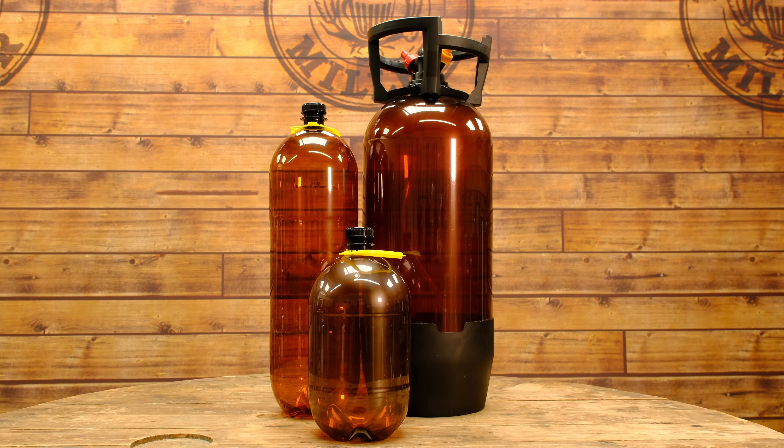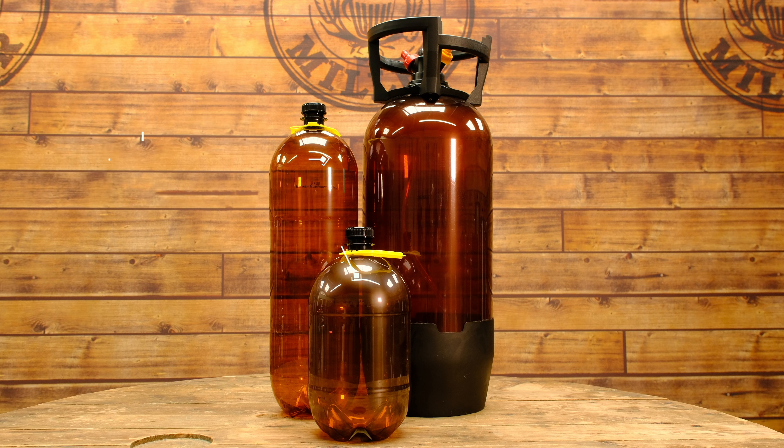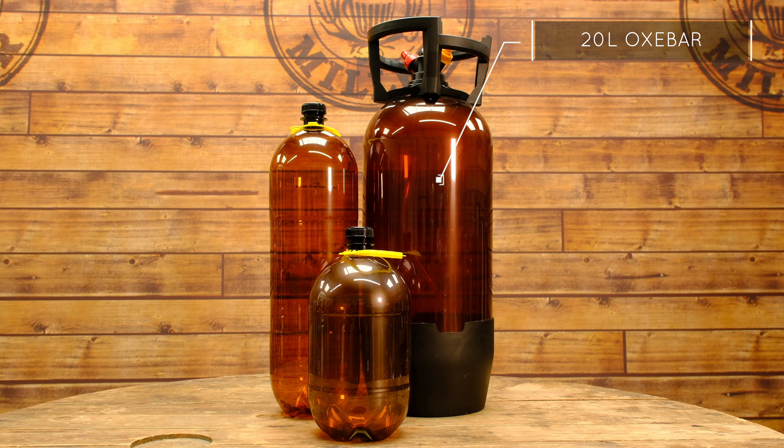Let's walk through the range and talk about dimensions of all three vessels. The 4-litre: 155mm wide, 325mm high without the tapping head, 354mm tall with the tapping head. The 8-litre: 155mm wide — exactly the same as the 4 — 520mm high, and 549mm with the tapping head on. The tapping head adds just 29mm — it's really flat, designed so the posts stick out rather than up. The 20-litre: 235mm wide and 640mm high, and that includes the whole handle because there is no additional height since it's all built in.